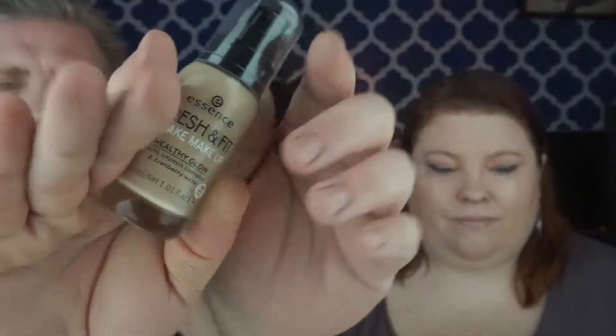This is Essence Fresh and Fit in the shade Fresh Ivory. I think this is the lightest shade in the line. I'm actually wearing it today. It's not horrible — I love the way it feels on the skin, but I think it might be too dark for me, just a little bit. The shade seems like a tiny bit too dark. I don't tend to bronze in the summer at all. I think it has just a little bit too much yellow.